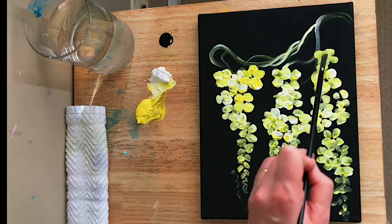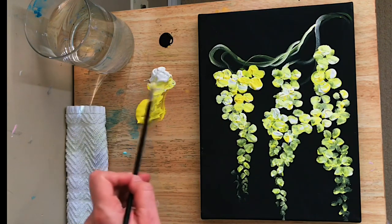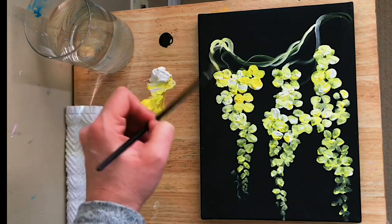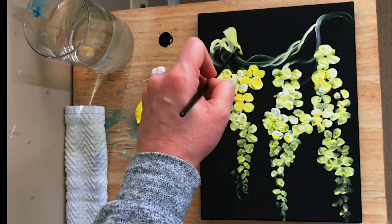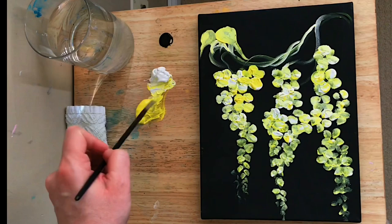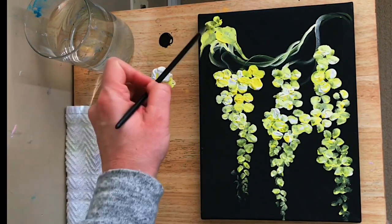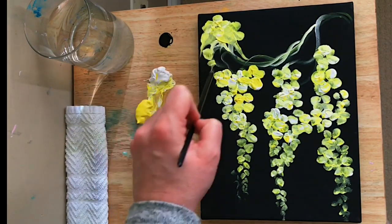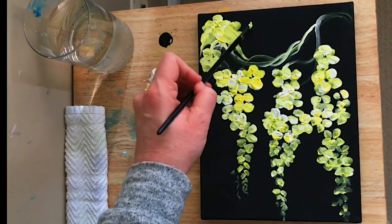You guys are asking if it's black gesso or black paint. Sometimes I'm using black gesso and some of them are just black paint — I wanted to test it out and see if I noticed a difference. To be honest I really don't, so I don't think you need to go and get a black gesso. This is working just fine; it's just a craft lower-brand, more fluid type of black paint.